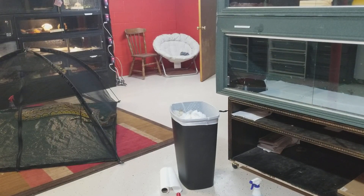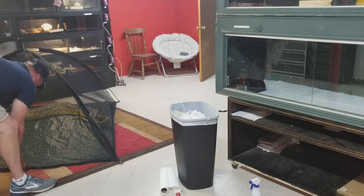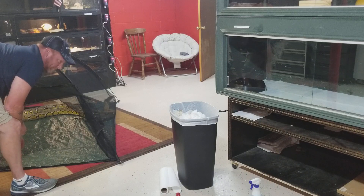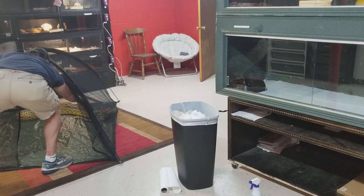Now we got his enclosure all clean. Now we have the fun part — get his big ass back in the cage. Come on, Perseus. I call him as if he's going to come to me — I'm mistaken. Come on, big boy.